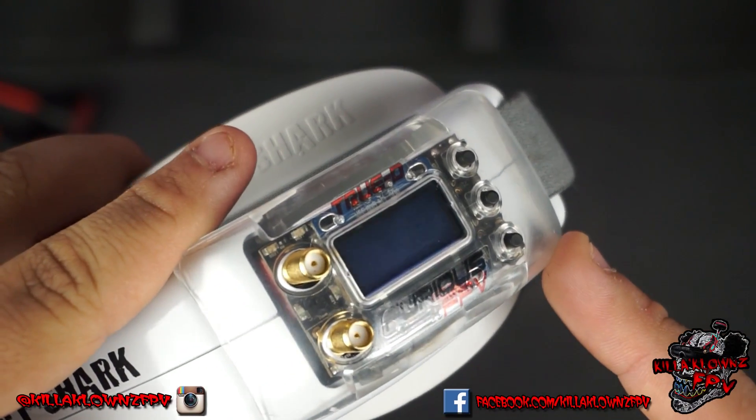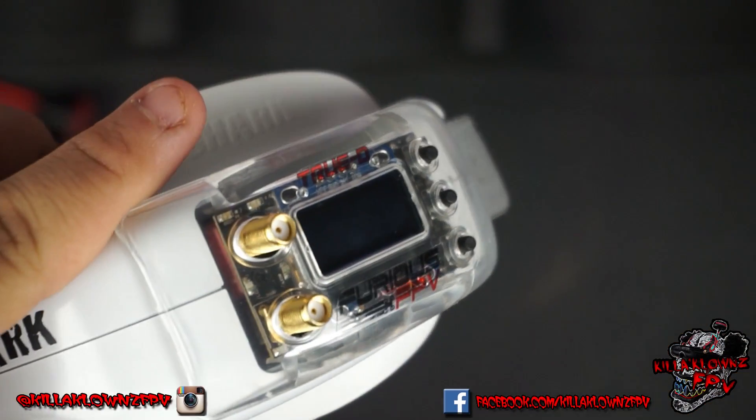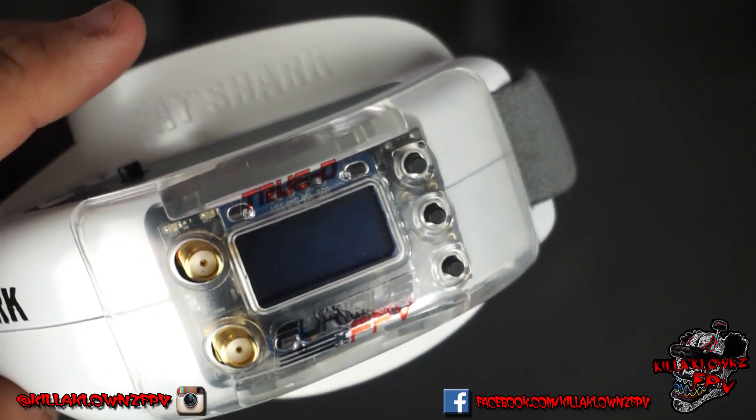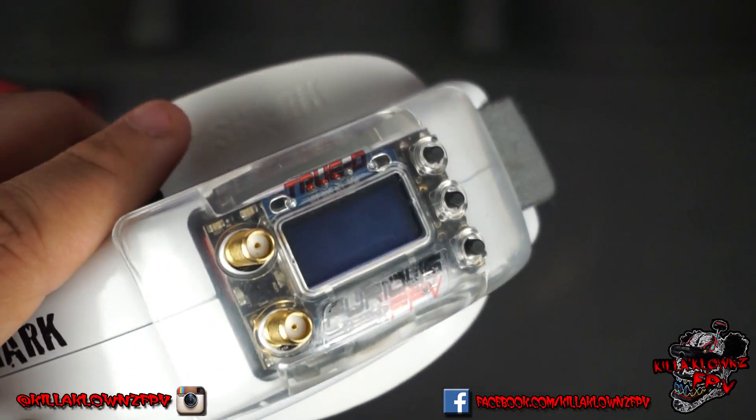Hello everybody, it's Jerry from Killer Clowns FPV. Today we're doing the setup video for the 3.5 firmware TrueDV3. This is the new module, new case — this is the 3.5 version.